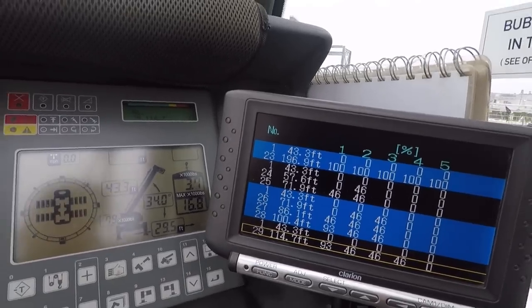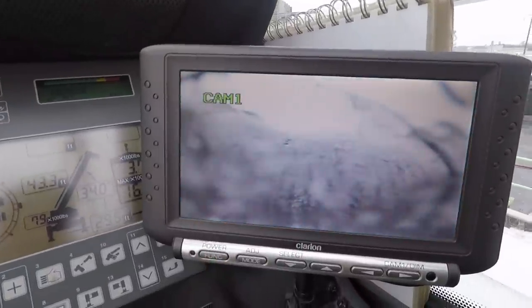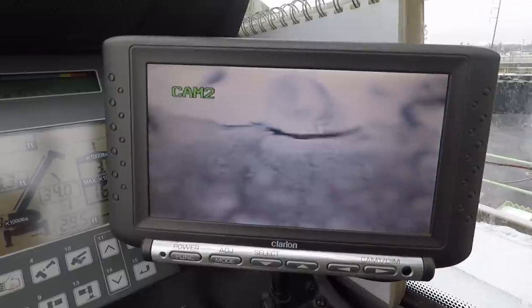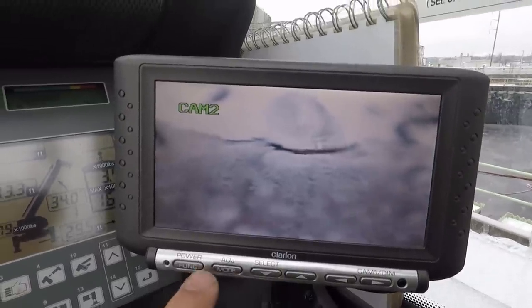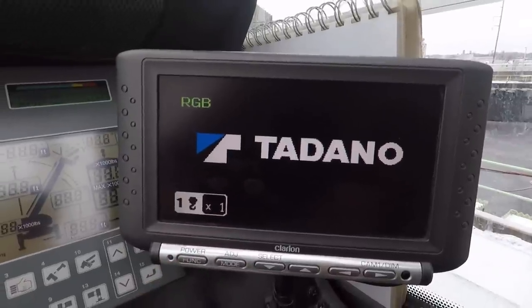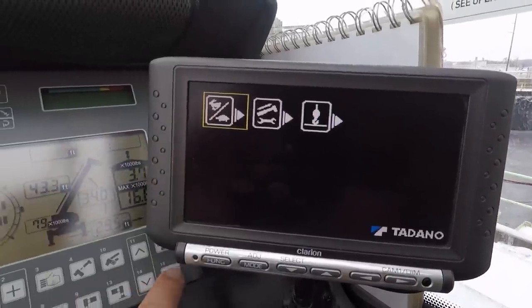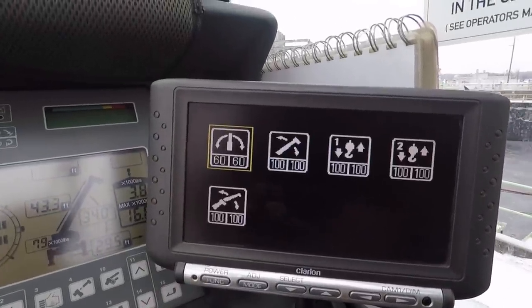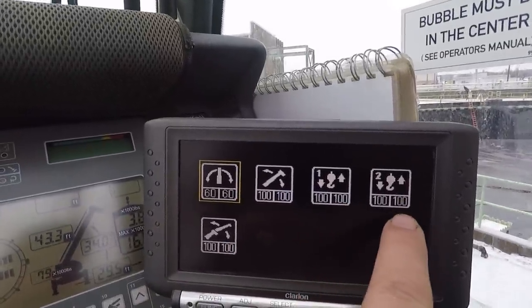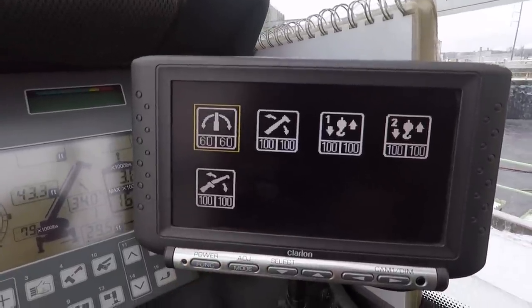If I back out of that, this is also where I go to look at my winches with the winch cameras — right now you can't see anything because they're covered in ice. Also what this screen does is I can go in and adjust my function speeds: swing speed, boom up and down, cable up and down on winch number one, cable up and down on winch number two, and jib up and down with a hydraulic luffing jib.